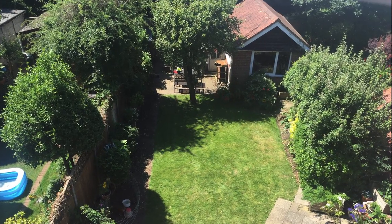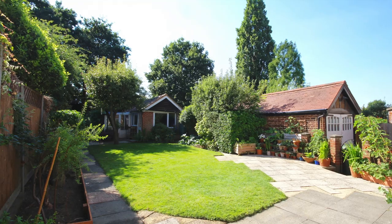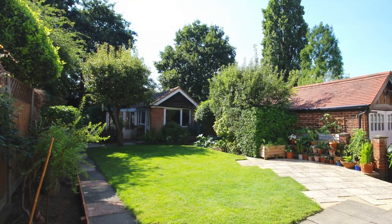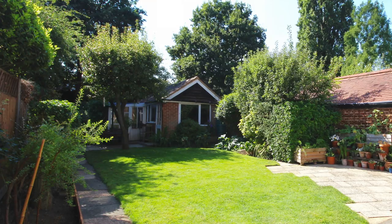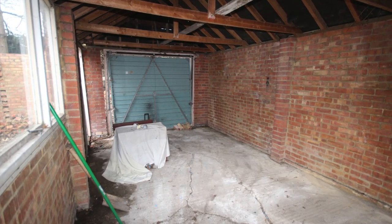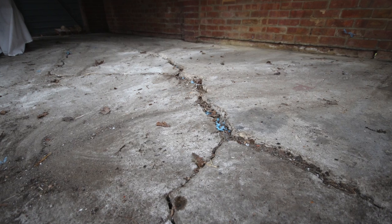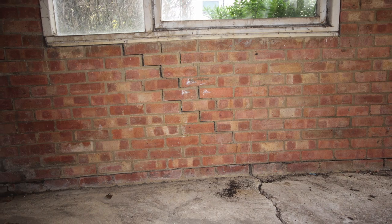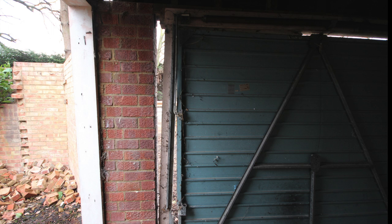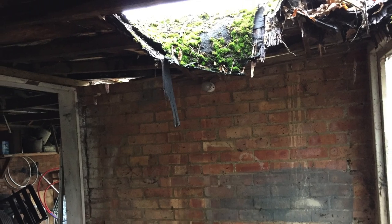I wanted a woodwork shop in my garden to store all my DIY tools and to be able to work on projects all year round. I did have an existing garage that I looked at insulating, but its best days were most definitely behind it. There was subsidence in one corner which had cracked the concrete floor and the walls. The garage door was lopsided and the roof area had caved in, so I decided the whole thing had to go.